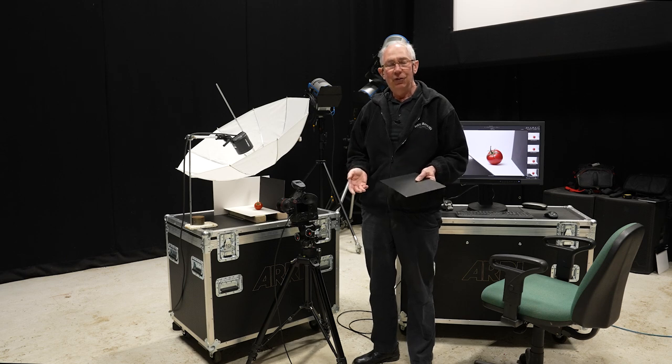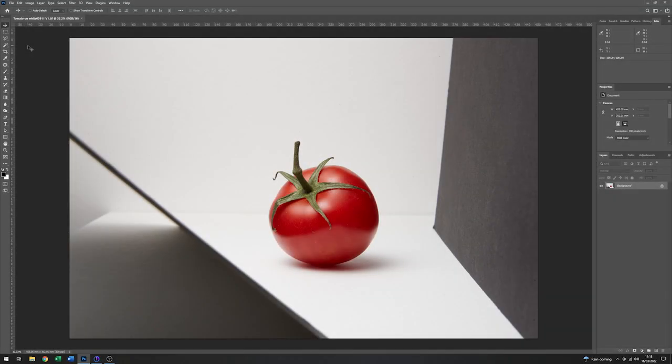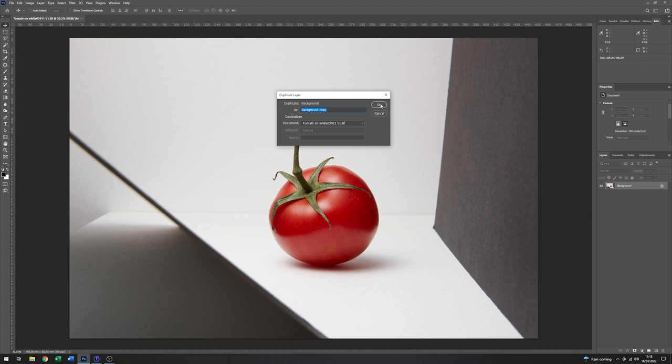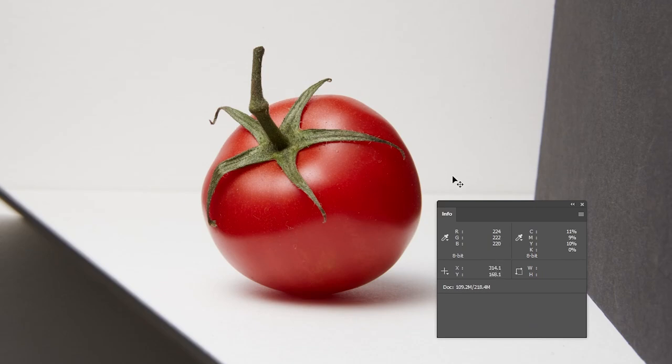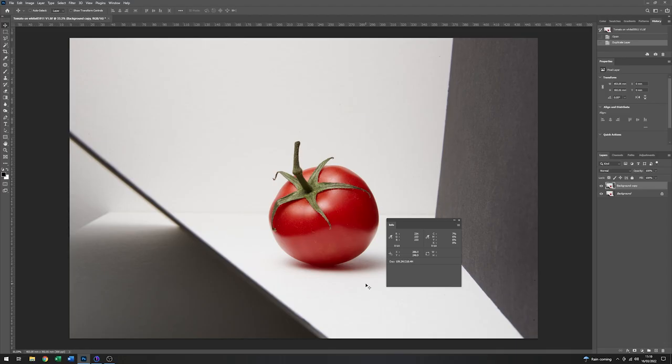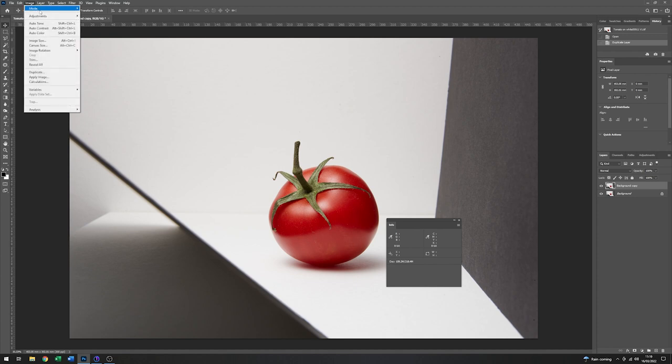With that image now captured, it just remains to go into Photoshop and do the post-production. This is the file of that image opened up in Photoshop. The first thing I'm going to do is just make a copy of the background so I've got a new layer to play with, and I keep this one in case I want to go back to the original. Now having a look at the image, there's a few things that we need to do — a bit of cleaning up. The first of which is this background here isn't actually white; it's very close to white, but not quite there.